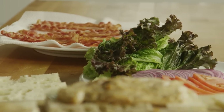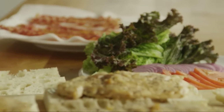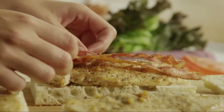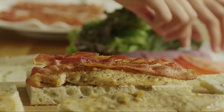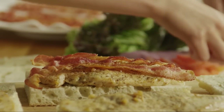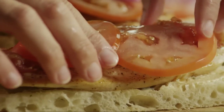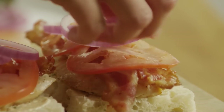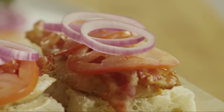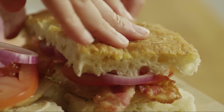Of course, you can add the garnishes of your choice — bacon, tomato, red onion — as you wish.